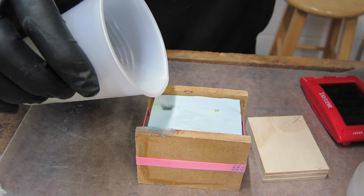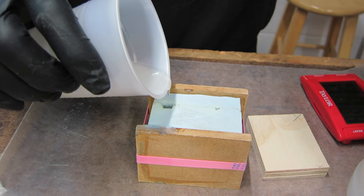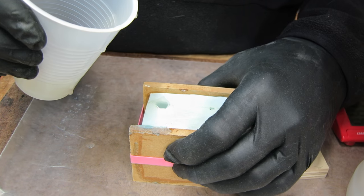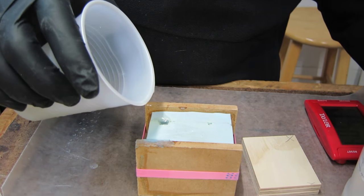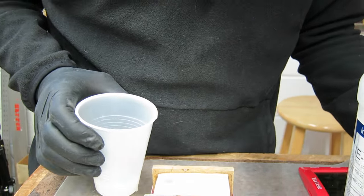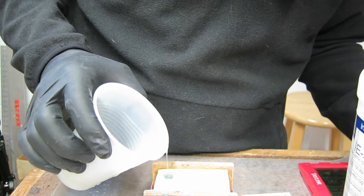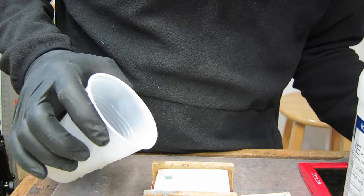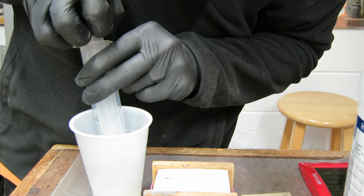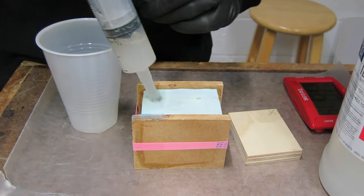For demonstration purposes in this video, I'm actually pouring this resin out of this cup into my mold through that little hole — but that is not the way I normally cast a part. Because the stuff is starting to set up and I'm not getting flow out the vent holes yet, I'm going to get a syringe and suck up some of that resin.